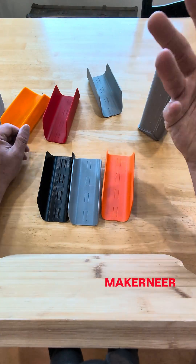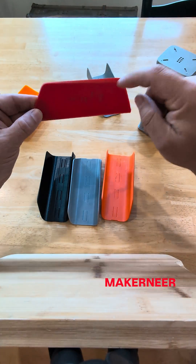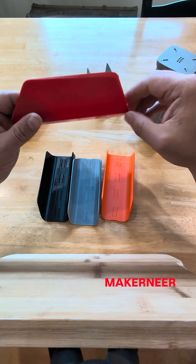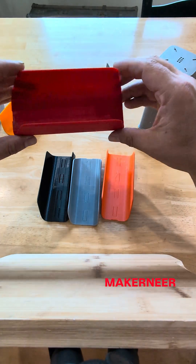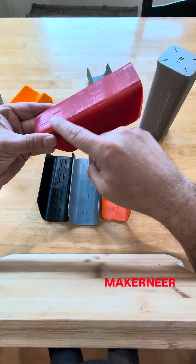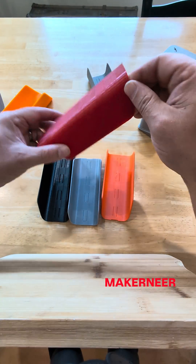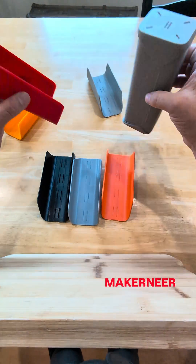That brought up the question: what happens if you print normal PETG at high speed PETG settings? So this is standard Zyltech Red at high speed settings. It turned out okay. You can definitely see where the heating changed the color, and it doesn't snap on quite as nice — it's a little bit looser.